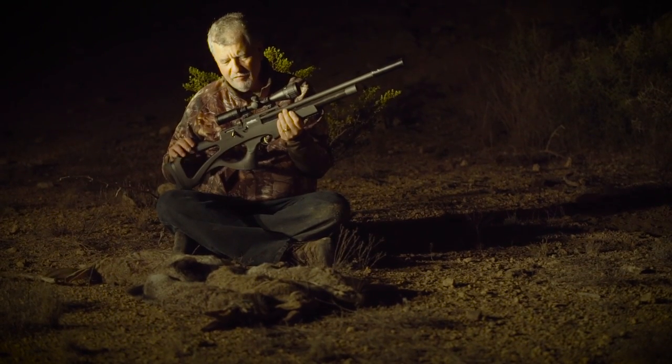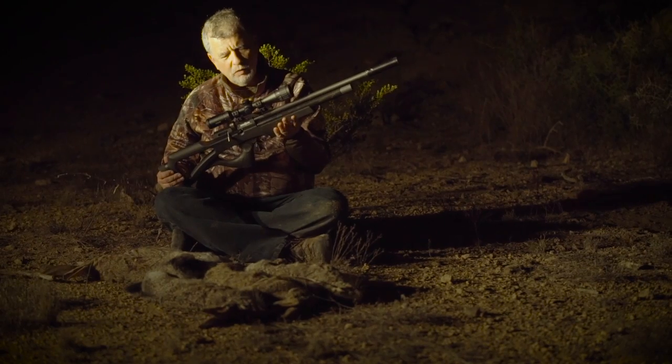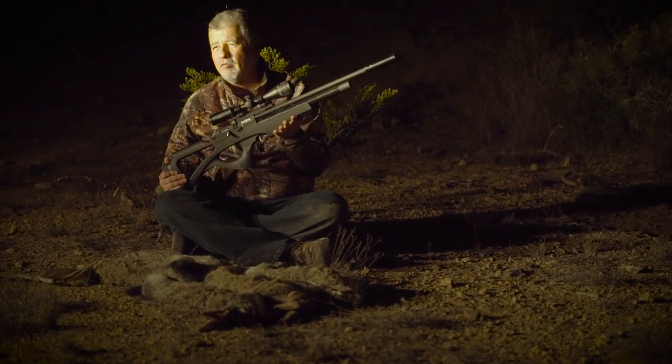It's everything I like in a hunting gun: it's compact, it's got a fast action, a nice trigger, reliable. It's got it all going for it.